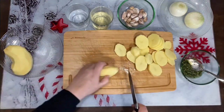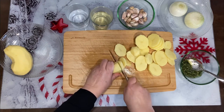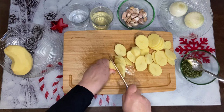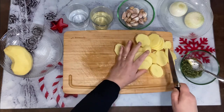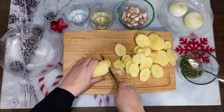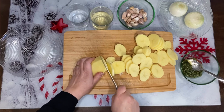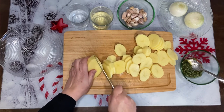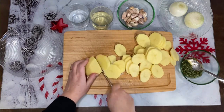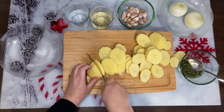Y la cebollita, que ahora la partiremos también y la haremos tipo juliana. Vamos cortando las patatas. Así lo tenemos todo preparado y lo vamos a salpimentar. He cogido unas patatas de forma rara — yo se ve que me quería complicar la vida, como siempre — pero bueno, las patatas salen de todas formas.